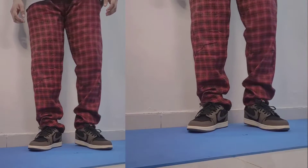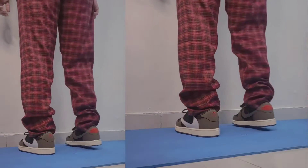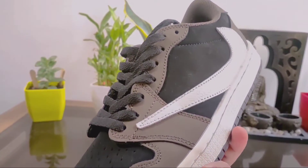The embroidered wings logo is not good quality. There is some stitching overlap and the leather quality is not great. But overall you can pair it nicely. If you want, you can order this shoe.